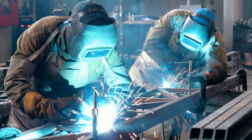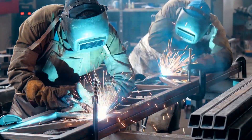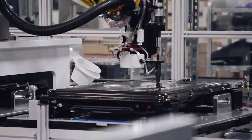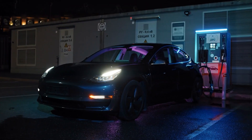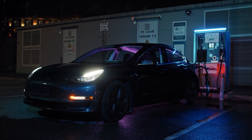The traditional method of assembling vehicles involves welding or bolting together numerous smaller parts, which can be time-consuming, labor-intensive, and expensive. Gigacasting eliminates the need for multiple parts and simplifies the vehicle's structure by producing large components as single pieces. This reduction in part count not only saves time and money, but also makes the vehicles lighter and more efficient.